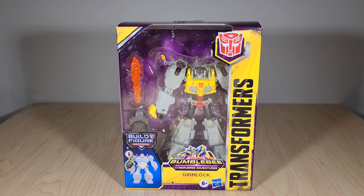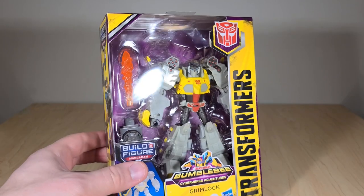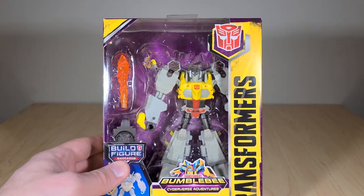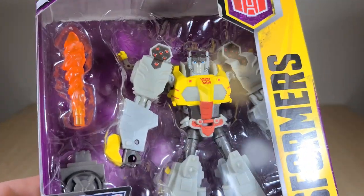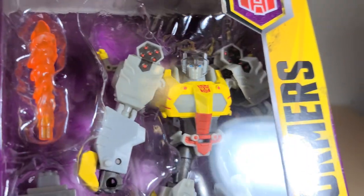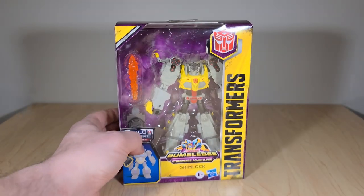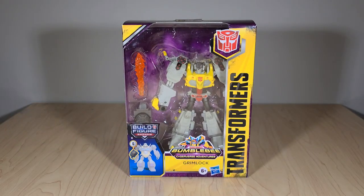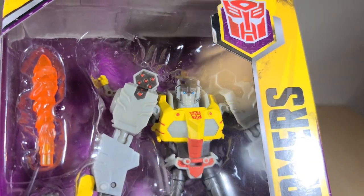Just looking at him, Grimlock looks very cool with really interesting cartoony proportions, very reminiscent of an animated figure — as in Transformers Animated. He's got a lot of matte paint, which is interesting since Grimlock is usually kind of shiny, but it helps the cartoon aesthetic and gives him a cell-shaded look. He's also the first Cyberverse Grimlock to come with an actual mouth instead of just a face plate, which we'll take a closer look at once he's open.